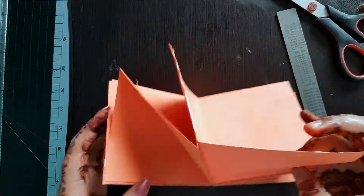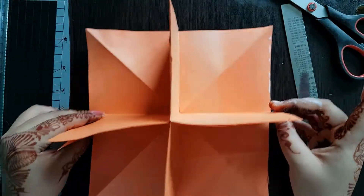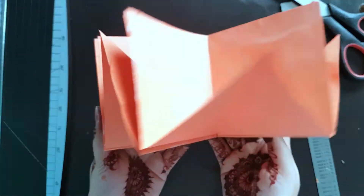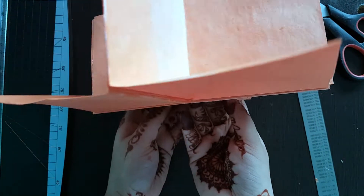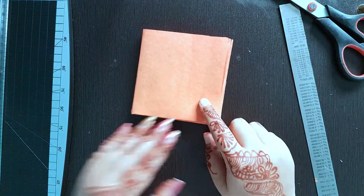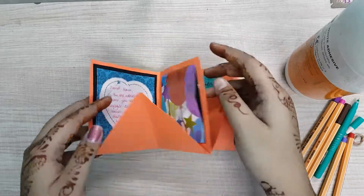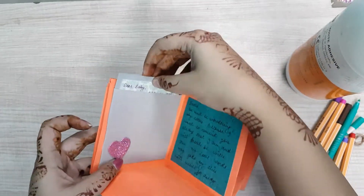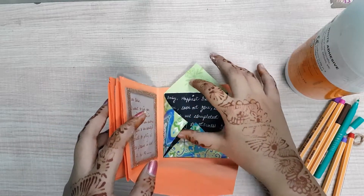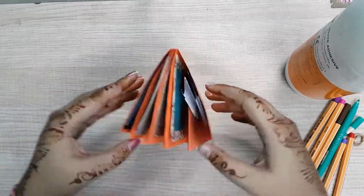And voila, this is done! Look how cool and pretty this is looking. So guys, this is just the base, and if you want you can add more, as I told you earlier. The next little clip is how I decorated it. I put up these cute little notes inside. If you guys like this video, please don't forget to like, share and subscribe, and also give us a thumbs up. Love you all, thanks for watching!